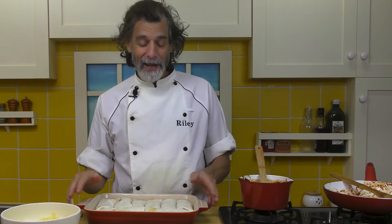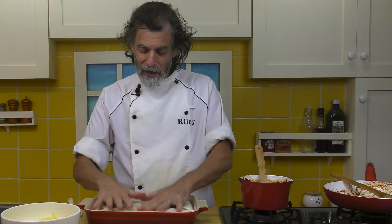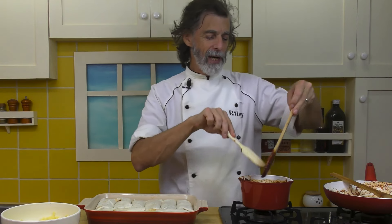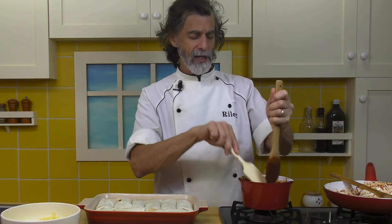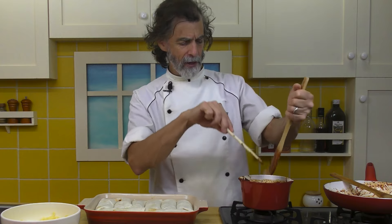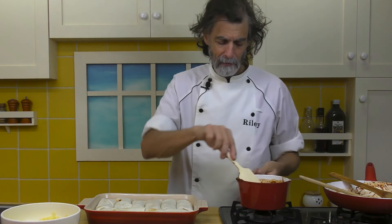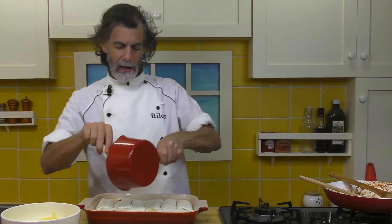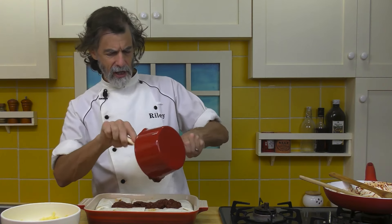We got all 10 tortillas filled and jammed in here nicely. Perfect. Now we take the rest of this enchilada sauce and spread it across the top of the burritos — get every little morsel of this tasty stuff all over the place.